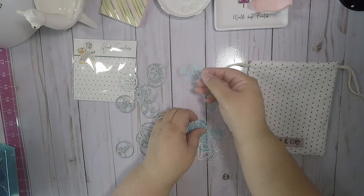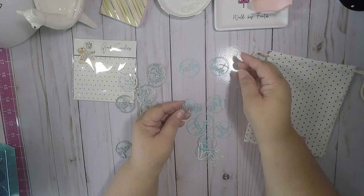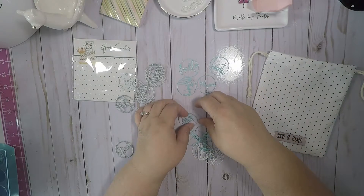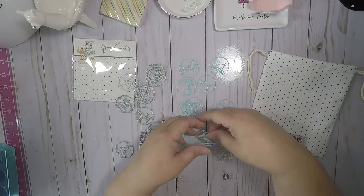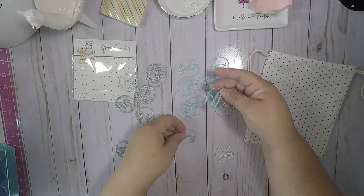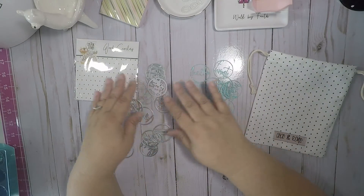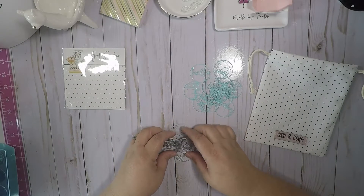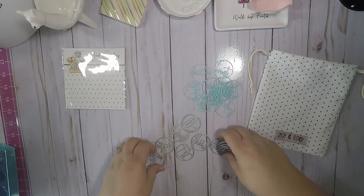You have 'hello,' 'favorite,' 'birthday,' 'I love you,' 'you got this,' 'thank you,' 'Friday,' 'lovely,' 'happy,' a heart, 'today,' and 'notes.' I was super excited to be able to get these. They've had them on their website, and they were so popular that everyone can purchase them.